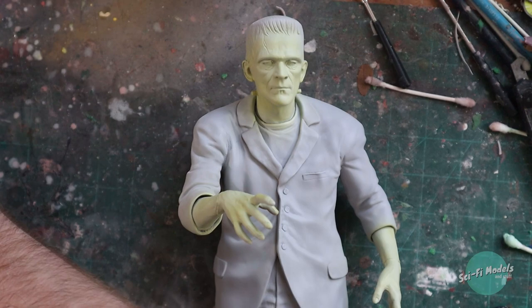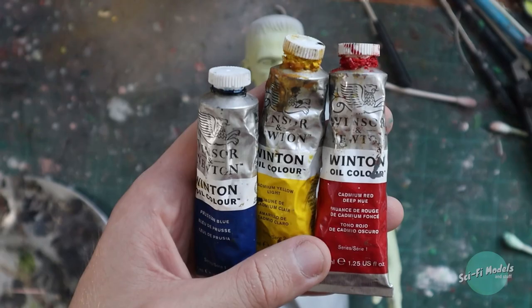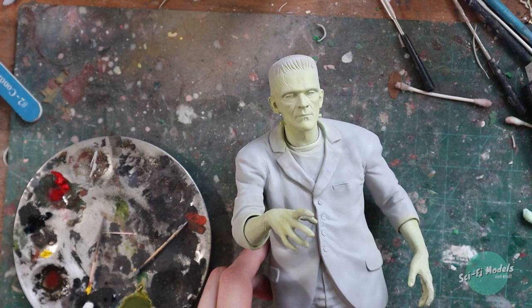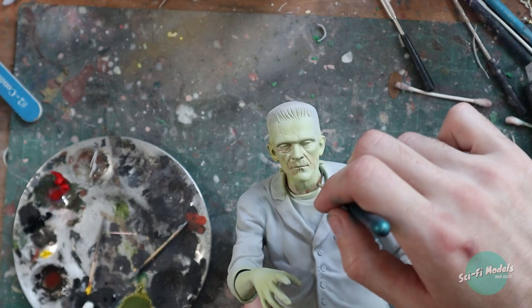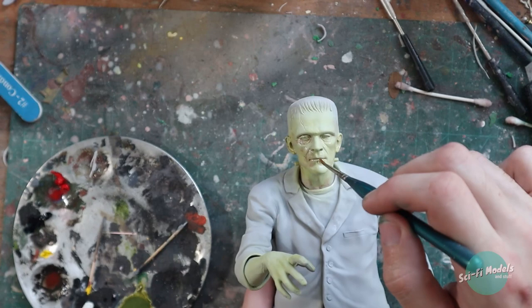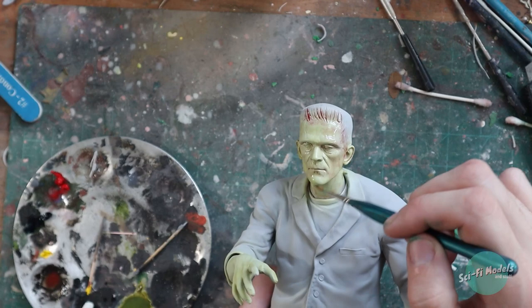I'm going to be moving forward with some oils. We'll use a lot of red, a little bit of blue to make a purple color, and yellow to kind of shift the tone back. Starting off with a little bit of red, thinned down quite a bit, applying it around in the crevices — the ear, the hairline. We're just blending, not letting it get too heavy in any area.